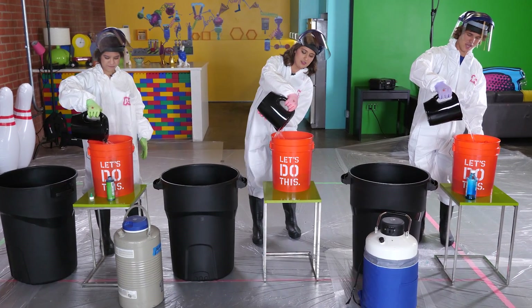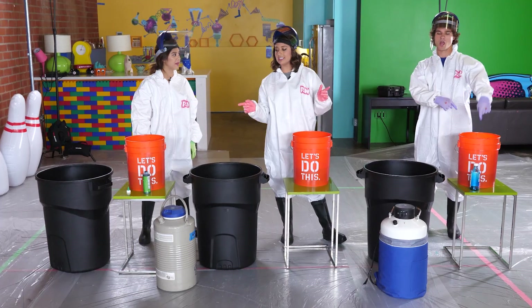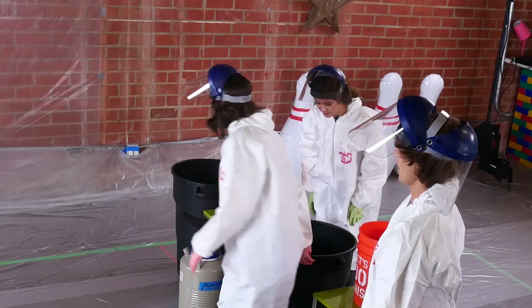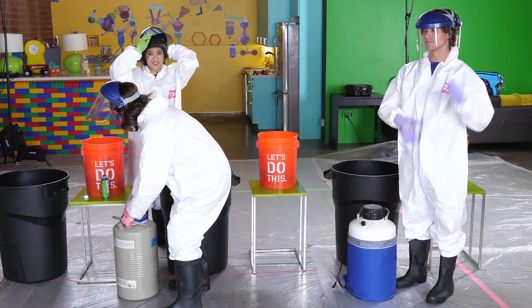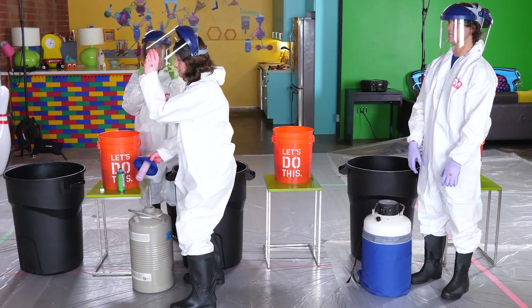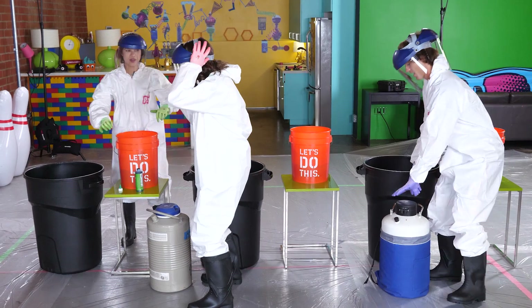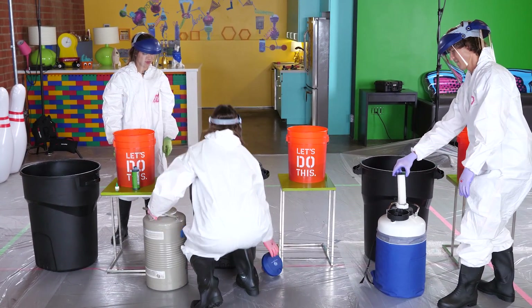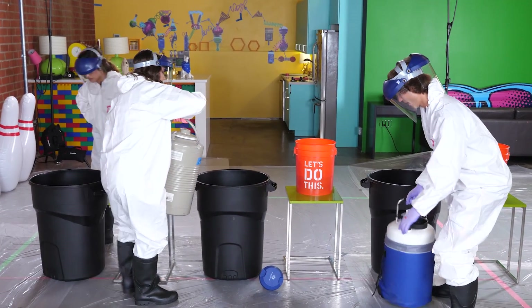All right, so now that we've added the hot water, we are going to add liquid nitrogen. This is our final step. Be very careful — do not try this at home. As safety manager, always remember to put your helmet down. Oh Jetta, put your helmet down! Okay, it's on. We're going to pour this very carefully into the bucket.